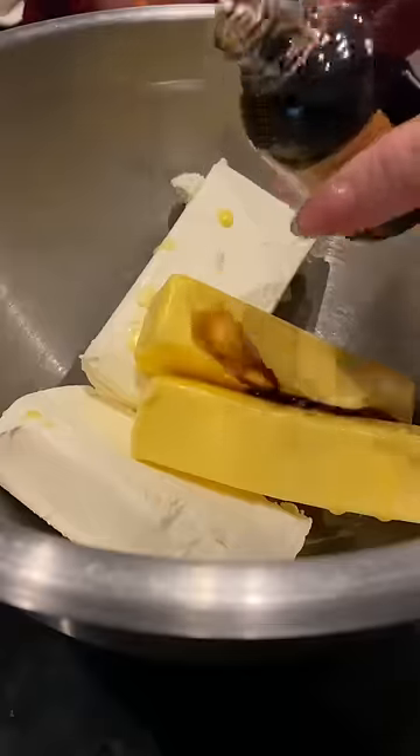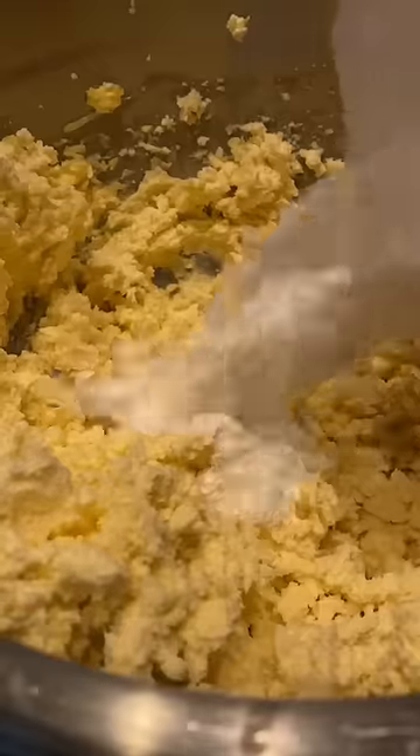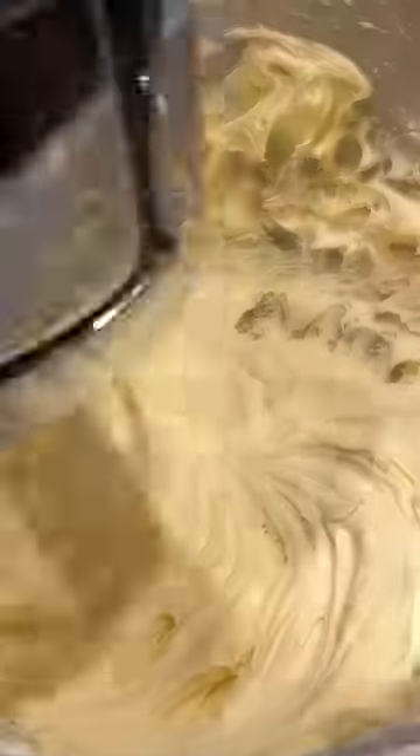Follow the baking recipe on the back of the box for time and temperature. It's usually 350 degrees for 30 to 35 minutes if you have a 13 by 9 inch pan.